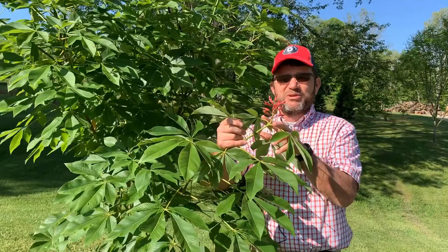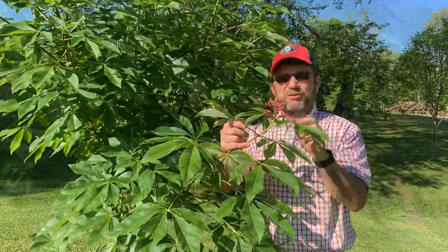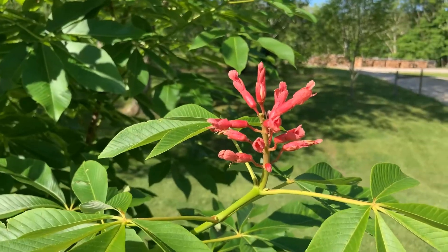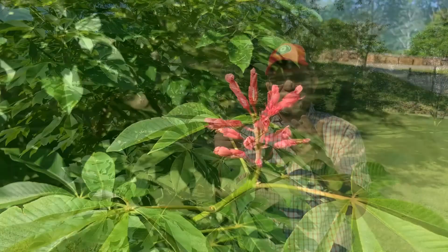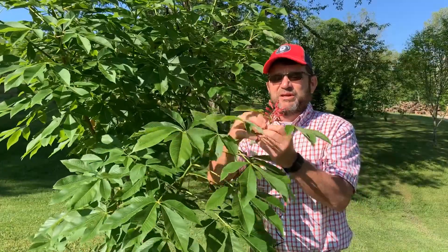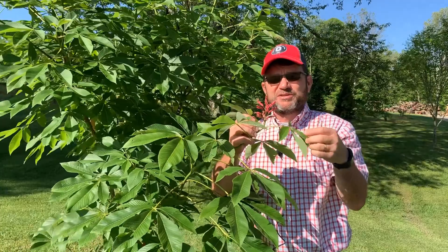You'll notice what makes it unique is these tubulars, these spikes of flowers with these tubular flowers on them. The native Buckeyes are going to be a light color, either like a cream colored or a faint yellow color. This one has got the red tubular flower, and the spikes will get much larger as this plant matures.